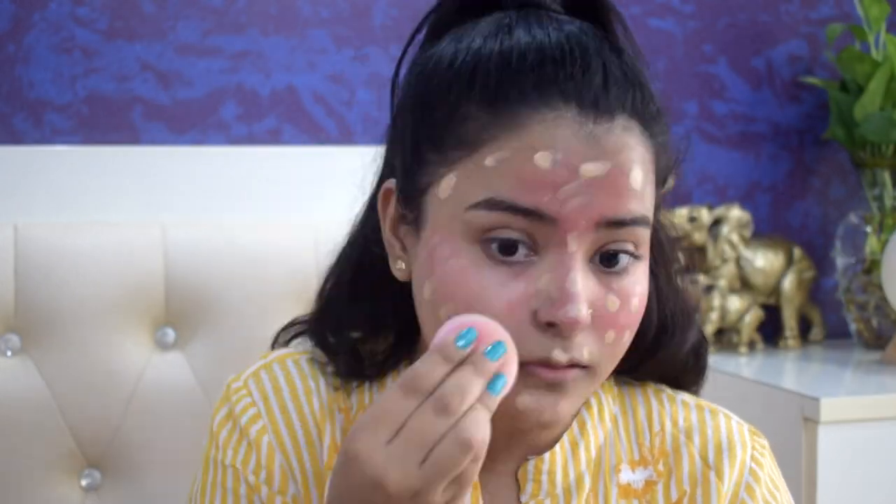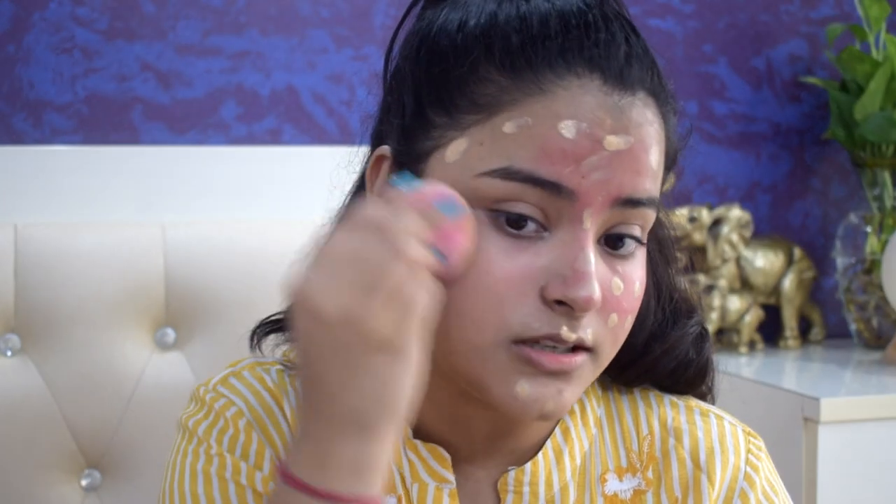It feels like I have got a very badly tanned look. I don't think I will go in with any more blush — this much is it for me. Now you go in with your foundation as normal. I'm keeping a very light layer because I feel if I put more foundation I won't be able to see the blush. Let me just blend it properly and then we'll see if this worked.